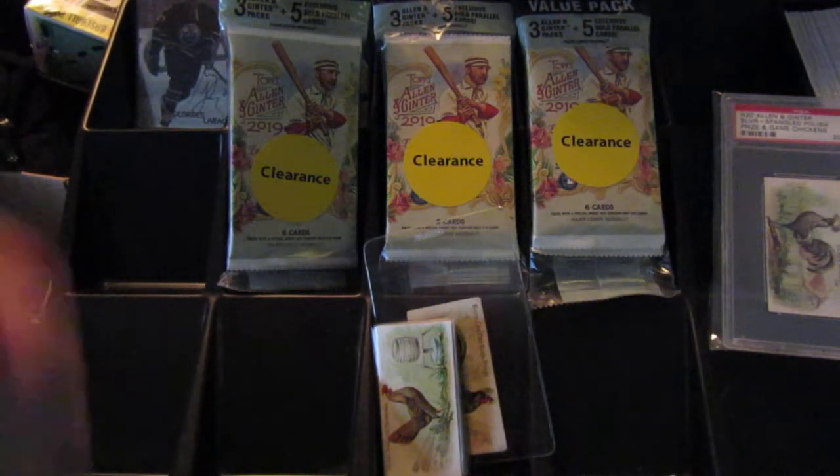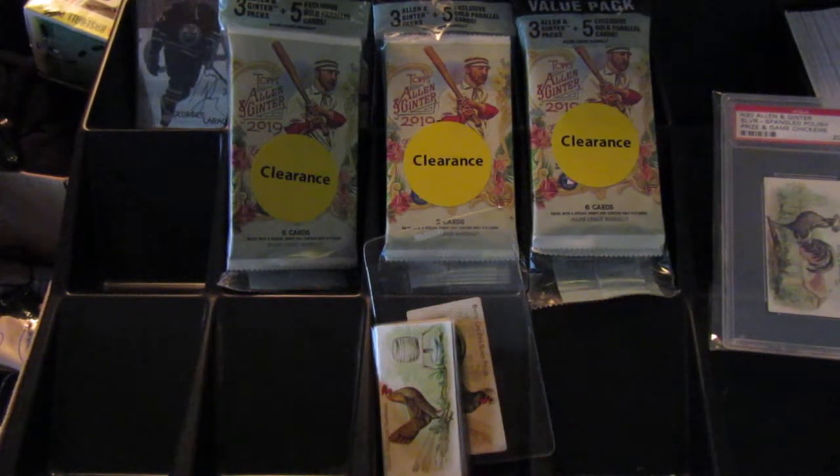Hey everyone, what's up? This is Andrew, the Andrew 13, and I am back again with another card ripping video.